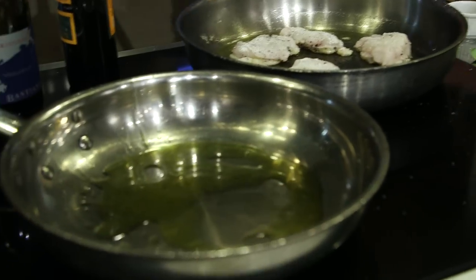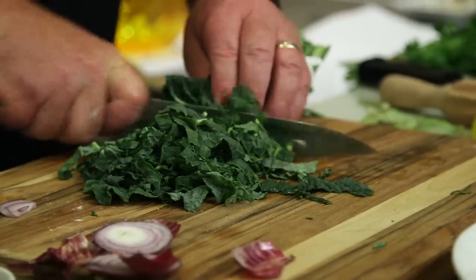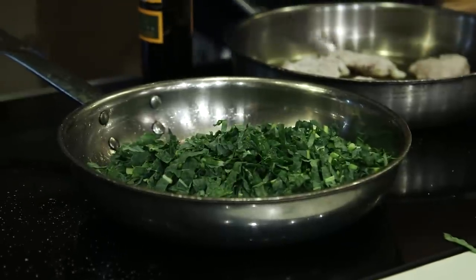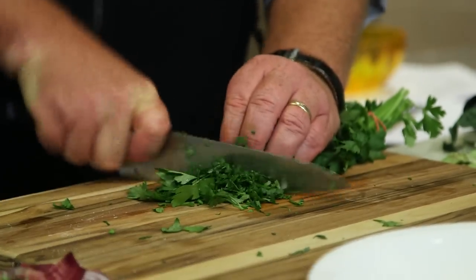Now I've got my red onion and extra virgin olive oil. I'm going to take the red onion into the pan and immediately season it, because I want to start to draw the liquid out — I'm not looking to get a crisp onion ring. Then I'm going to take this kale — any cruciferous vegetable can be cooked like this and it makes it absolutely delicious. Cut it into small pieces and throw them all in at once, then season it. Now, while my fish is cooking, I've got my artichokes already prepped and some parsley that I'm going to chop into a rough chiffonade.